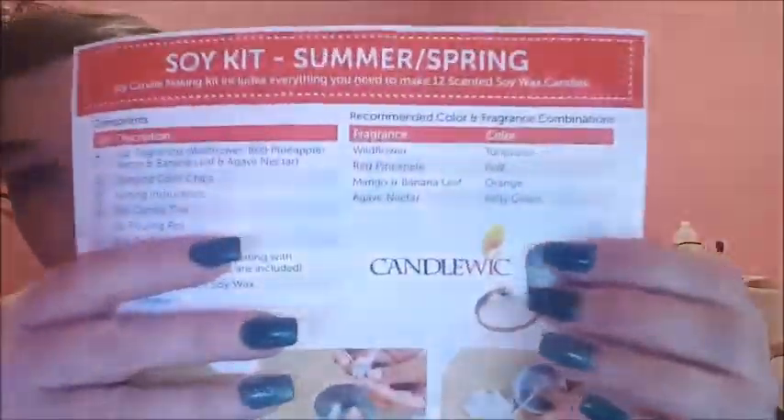I also got a soy wax kit. This is from Candlewick — that's the name of the company. I will try to remember to link it in the description in case you guys are interested; if I forget, just make a comment reminding me. It comes with four one-ounce fragrances: wildflower, red pineapple mango, and banana leaf.